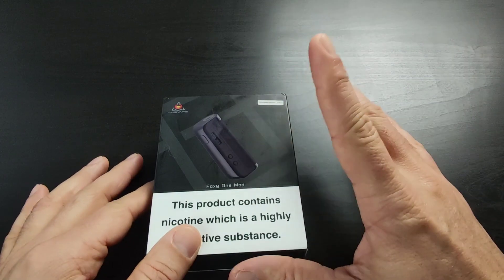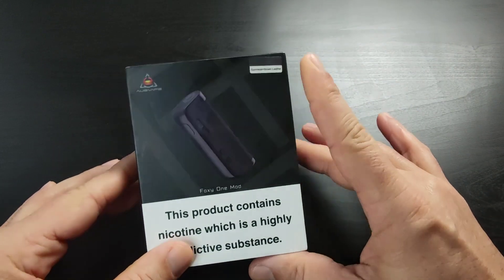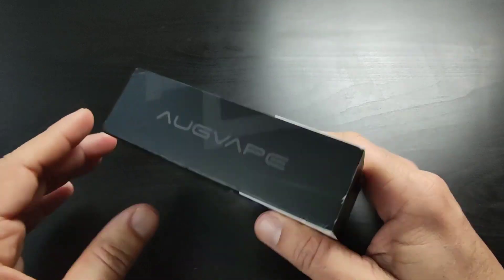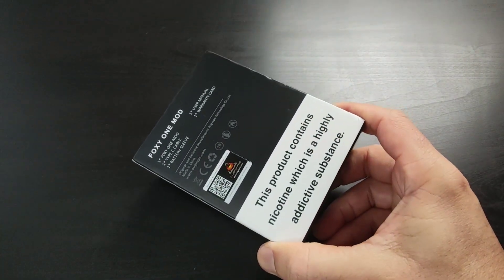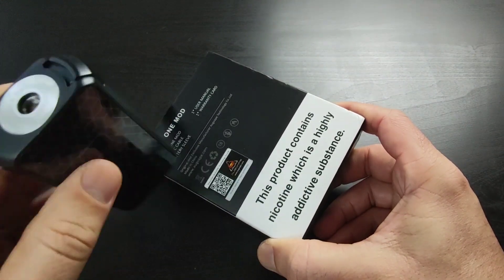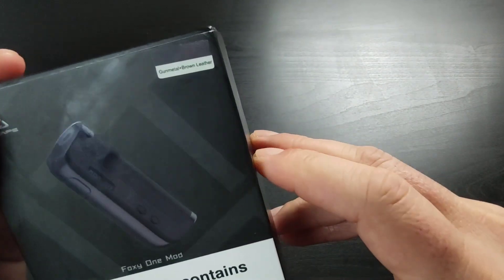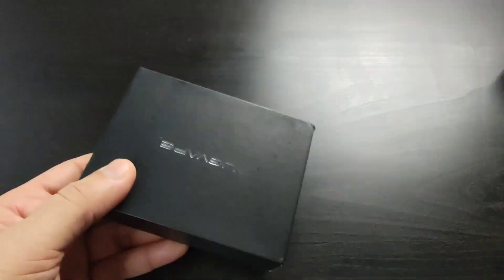Hello, welcome to my channel. I'm Kudret. Today we have a new device from the Aquape — the Foxy One Mod, working with 21700 and 18650 batteries. It's a really nice device from Aquape. They had the Foxy Dual 18650 mod a long time ago, almost two years now, and now they've made it the Foxy One Mod. I have a gunmetal and brown leather version here.